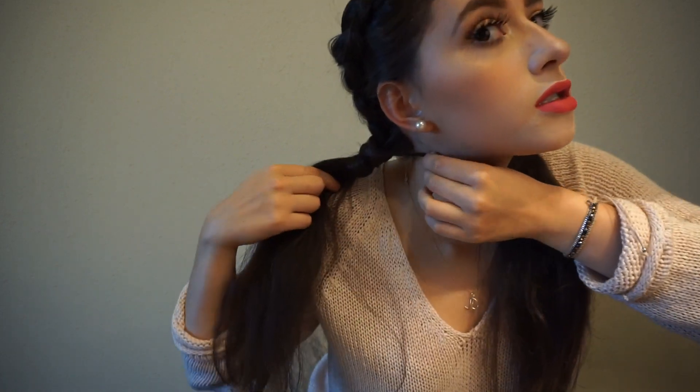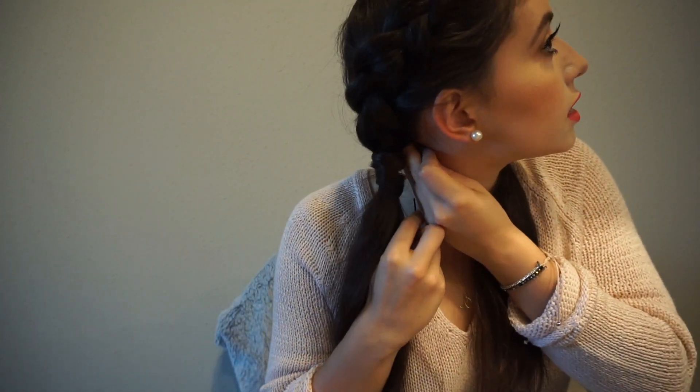Once you get here, you're going to grab some hair and you're going to wrap it around. And you're going to tuck it underneath and pin it inside the braid. So you're just going to take it and just tuck it in here — kind of like that. You can make it messy by pulling out some hair.